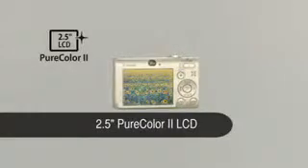A high resolution 2.5 inch pure color LCD 2 screen offers exceptionally wide viewing angles and excellent color contrast, even under bright light.